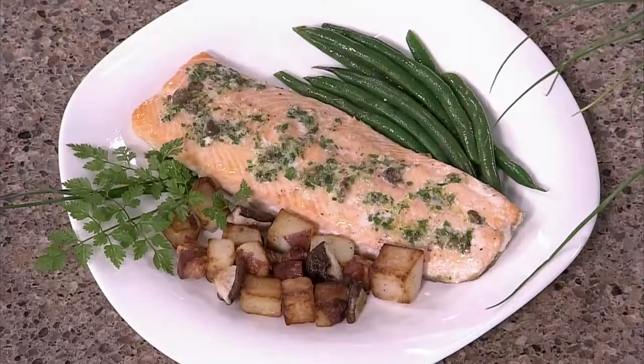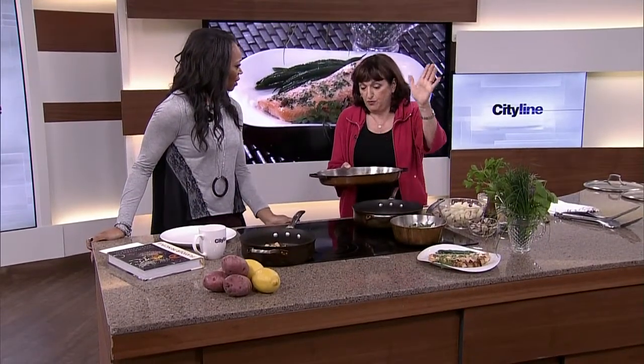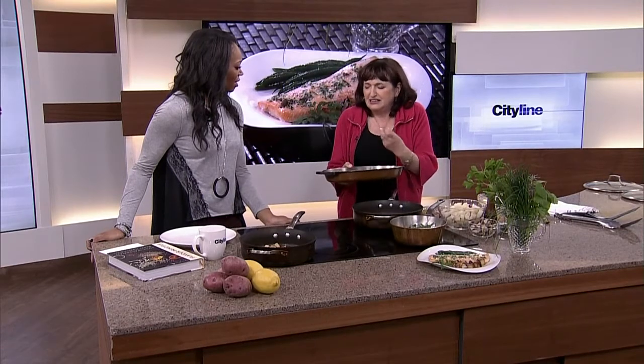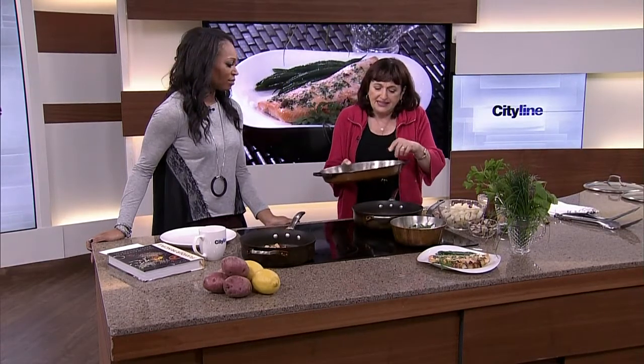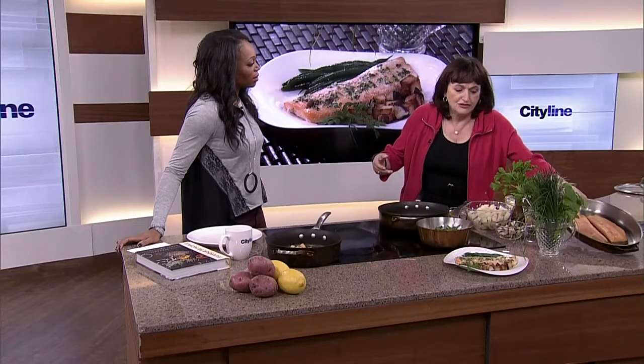We're making Arctic char with crisp potatoes. Arctic char is sustainable, from way up north, and has a lovely flavor. The thing is, the fillets are kind of thin. When you have thin fillets, you're better off slow roasting than cooking at high heat, because at high heat it's in the oven for about two minutes and you can never tell if you're overcooking it. With slow roasting, you can. So today's dish is slow roasted Arctic char.